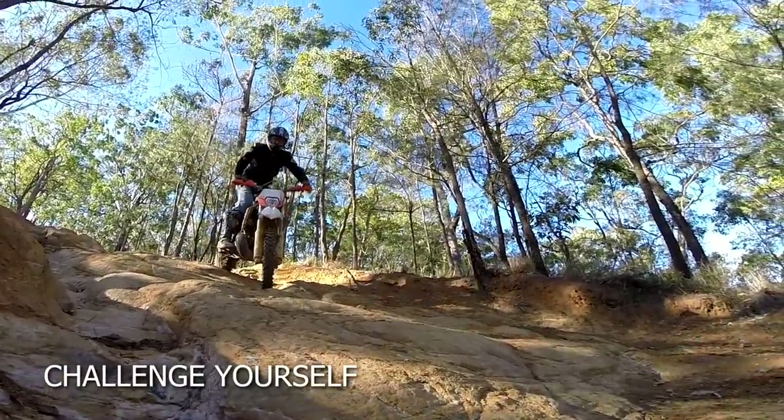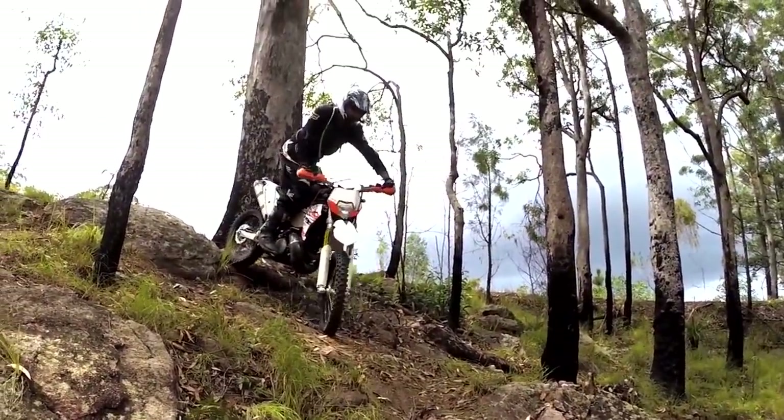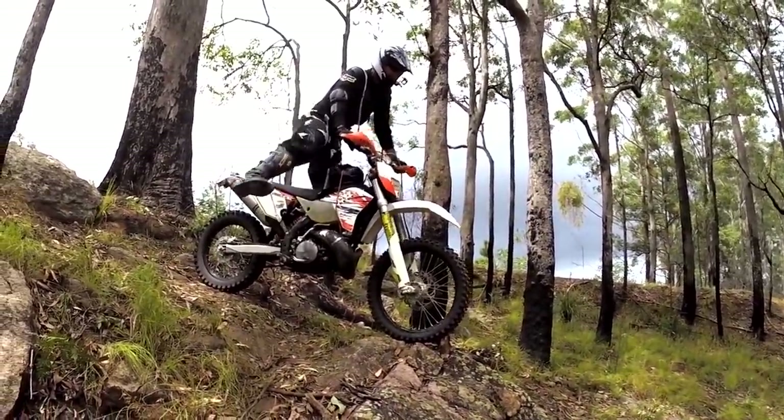Ready to challenge yourself? Try balancing at a standstill briefly during a descent. It's a great way to not only keep the speed down, but develop your confidence on steep slopes.